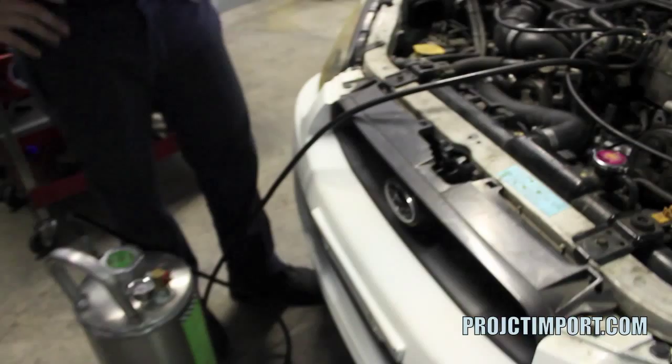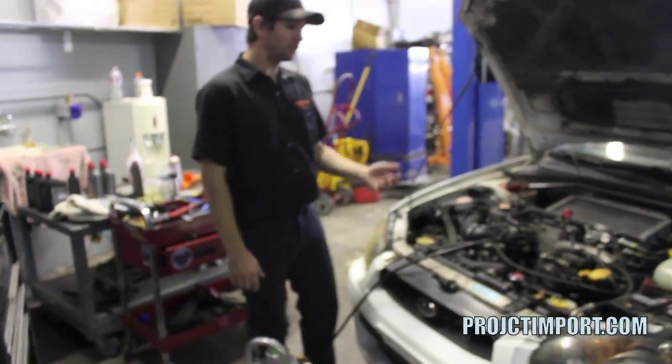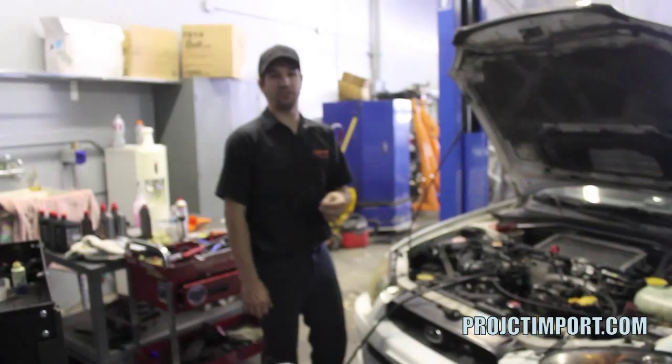Got an 05 Subaru WRX, got a new engine, new bottom end, rebuilt heads. You've got tons of nice quality work put into a motor, and right at the end it actually starts getting more critical.